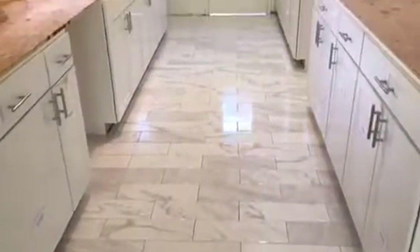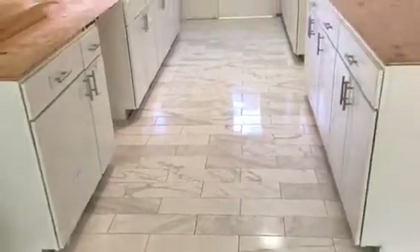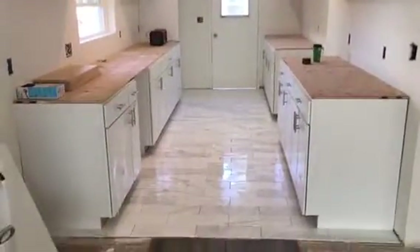The floor in the kitchen came out great. This is what it looks like — just a beautiful white and gray color. It's going to be an amazing kitchen.